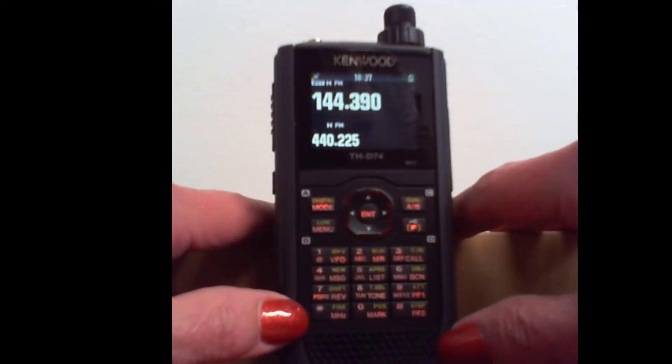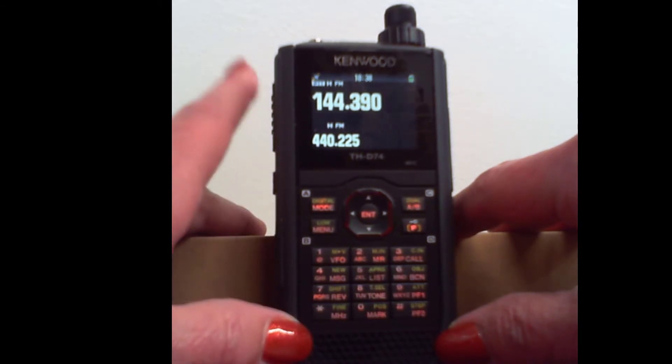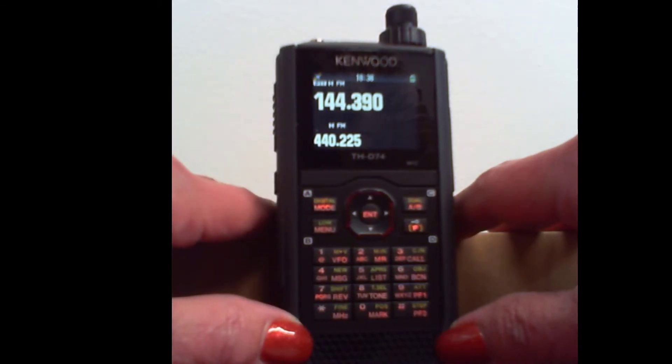Hi, it's Karen at RT Systems, and I learned something about the D74 this week, and I'm going to apologize in advance. This is not the best reproduction on this radio that you've ever seen, but I'm so excited about this that I want you to know about it. So please bear with me. I will tell you the buttons I'm pushing, and I want you to see what the radio does with it.